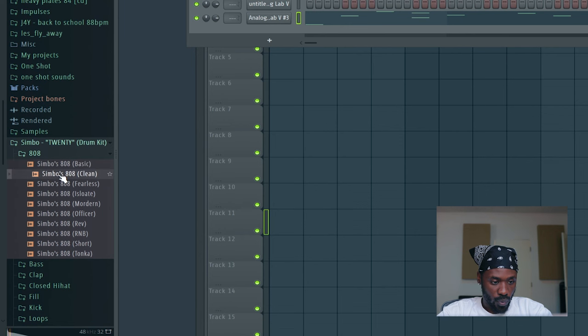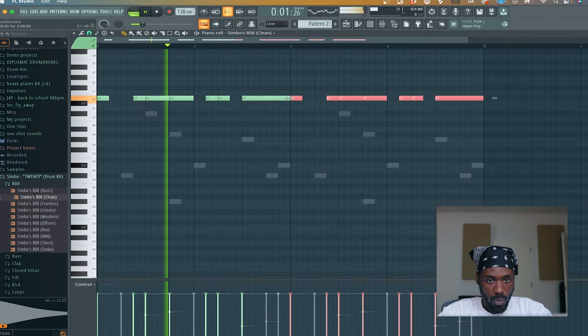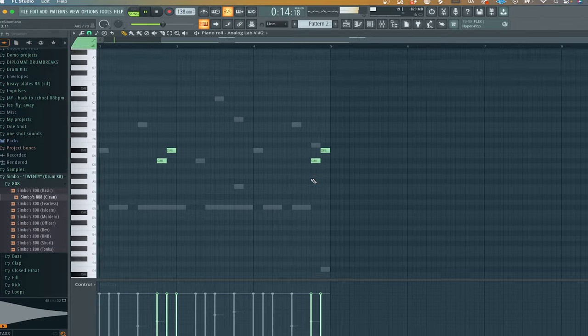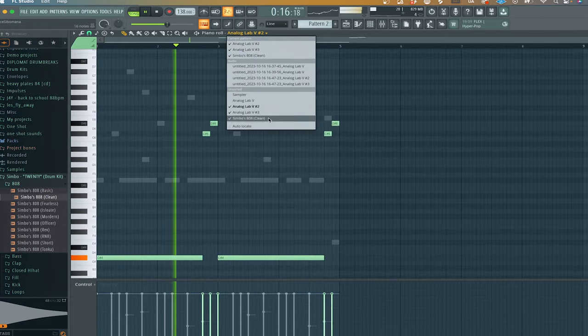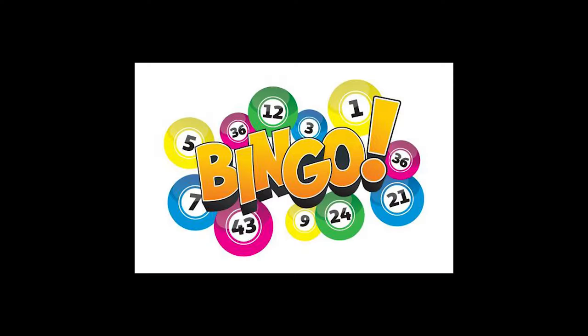Next are the drums. I started off with the 808s. It doesn't matter what 808 you use — all that matters is that you perfect the bounce. That's it. The bounce is everything, I swear to God. Bingo.